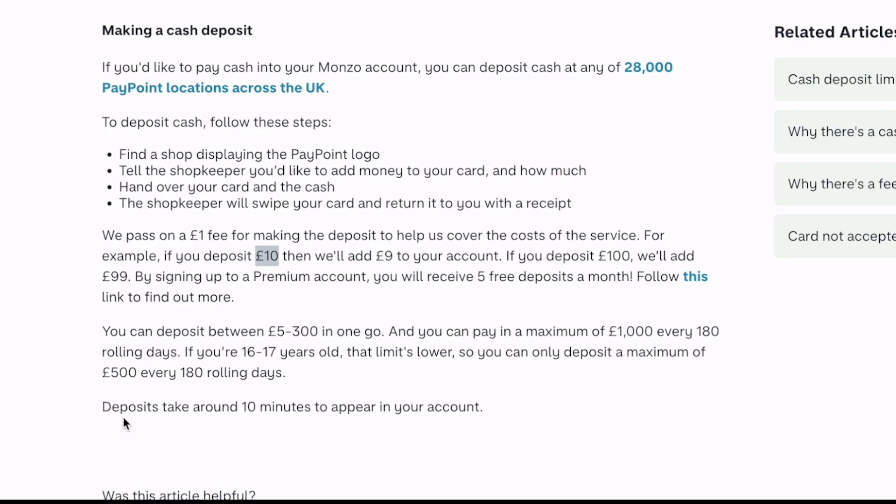So there you have it — this is how you can deposit cash into Monzo. I hope this video was helpful. Thank you for watching and I'll see you in the next one.